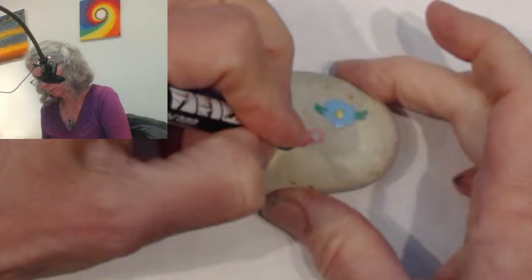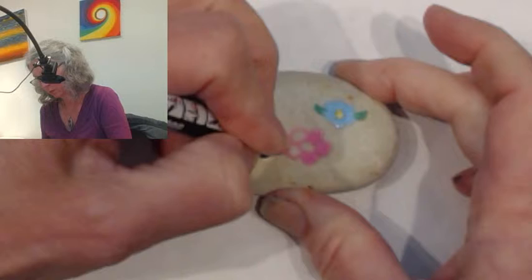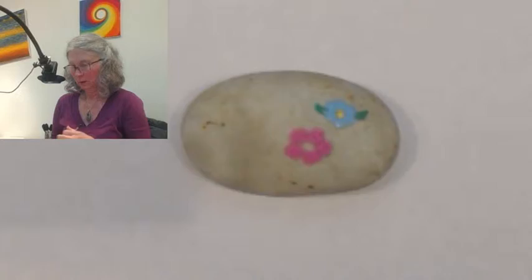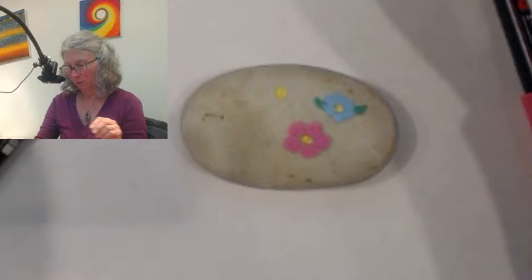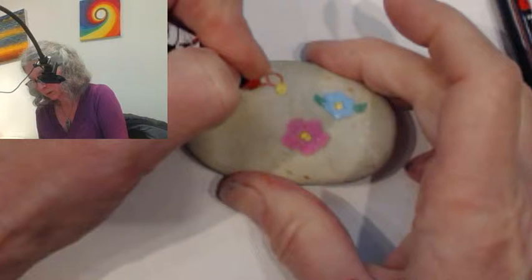I'll try doing this a little bigger. I might not be able to outline it if it doesn't dry soon enough. We've got pink, we've got blue, we've got pink — maybe a red. I'm going to run through all my rainbow colors in here. I'm going to draw it on first.